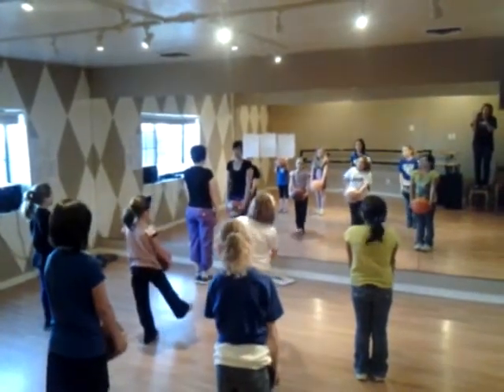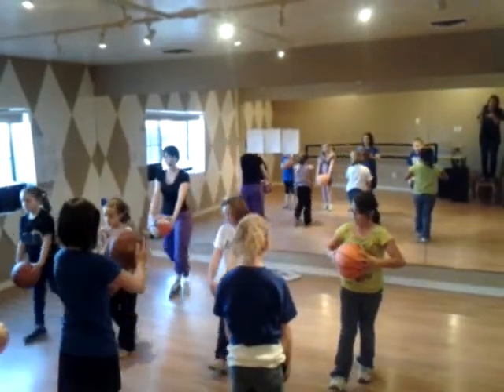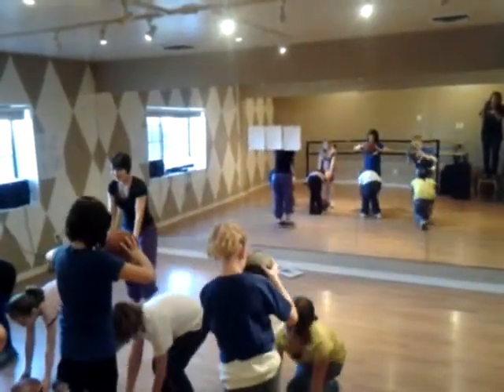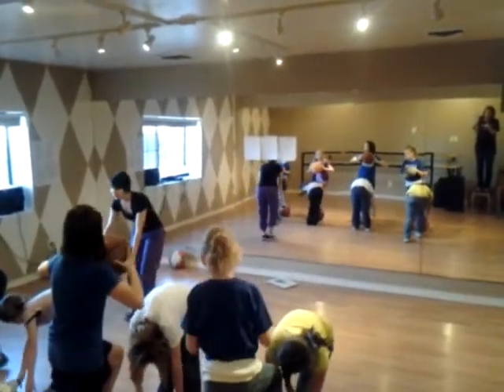Now let's drop, cross it over. 1, 2, 3, 4, walk, put it back, 5, 6, 7, lay down, 8. Don't move until count 1, don't move. And turn.